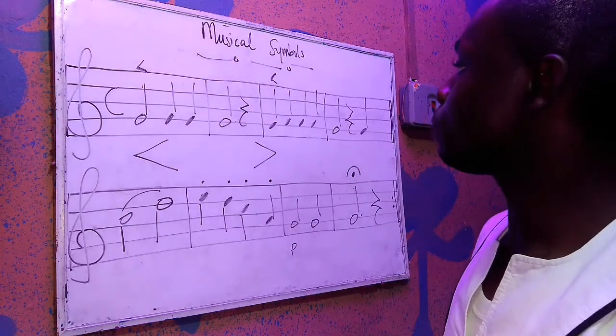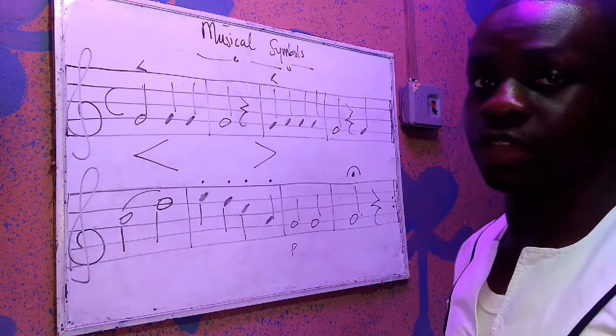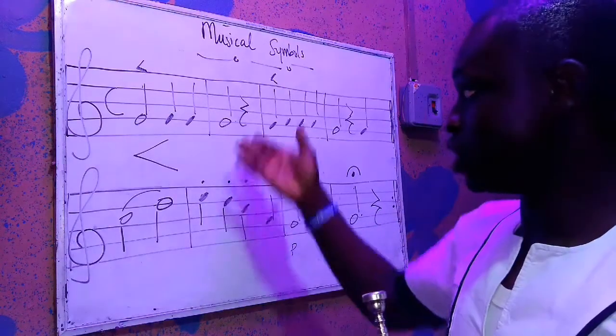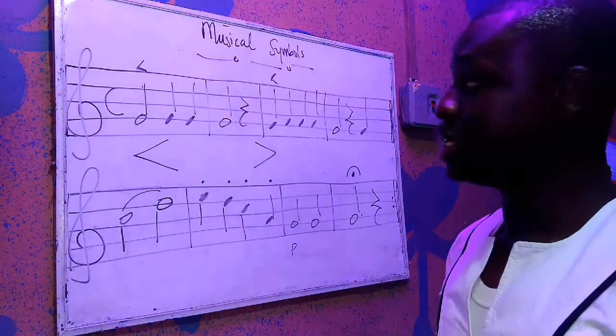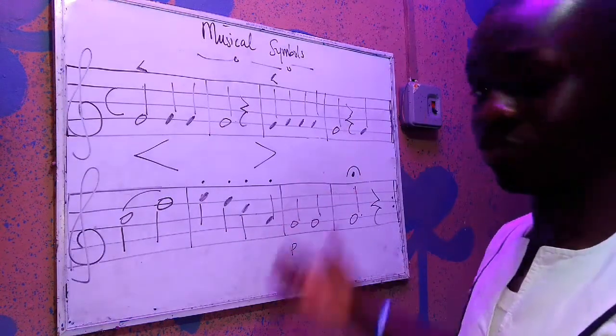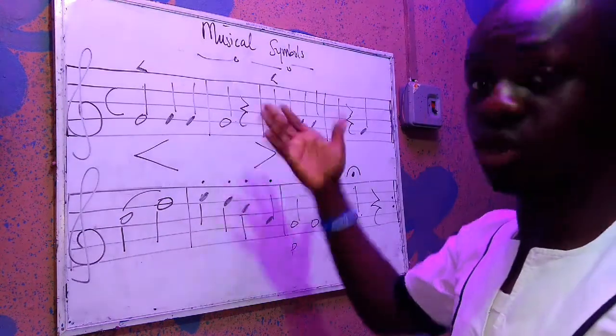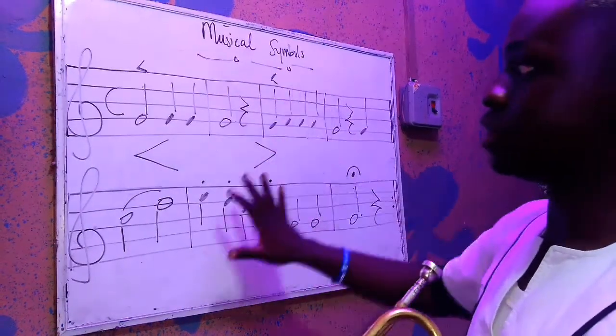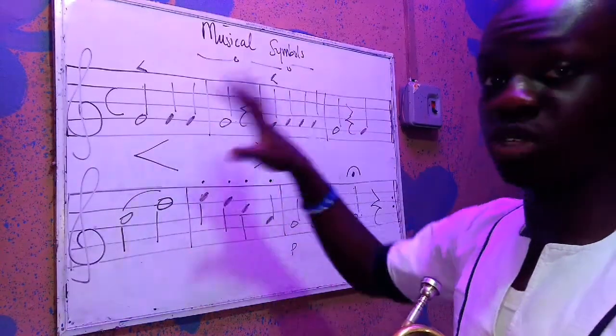Our music is written in C, but on a trumpet — a B-flat trumpet — so I'm going to read the C concept first before I get to the transposition. I'm going to play as it is normally before I use the accents.